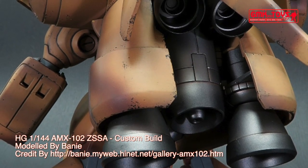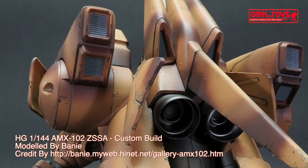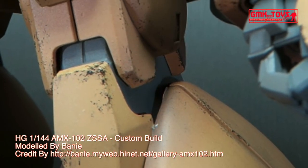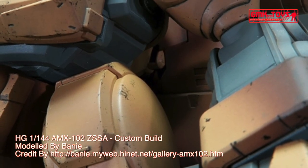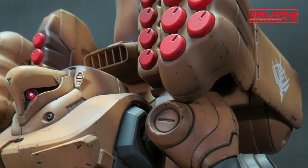Overall height: 15.85 m; 25.11 m with booster pod. Base weight: 23.7 metric tons. Full weight: 40 metric tons; 74.5 metric tons with booster pod. Mass ratio: 1.55.